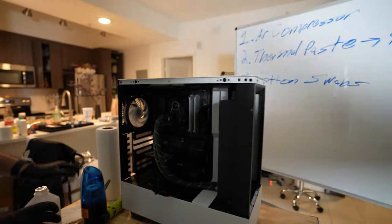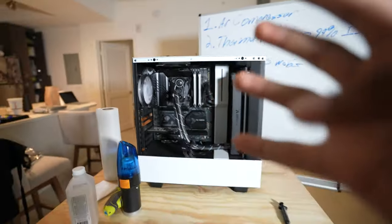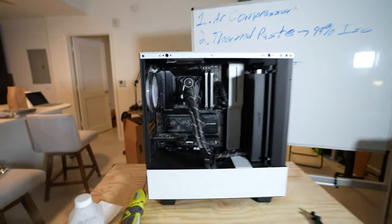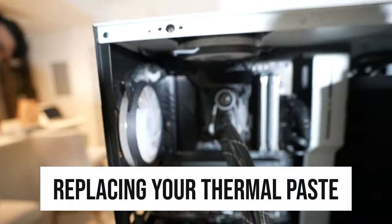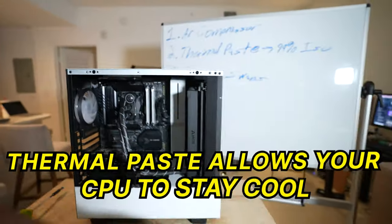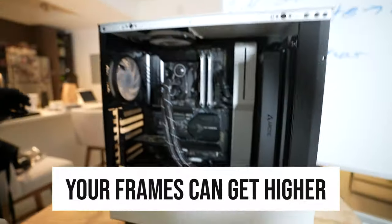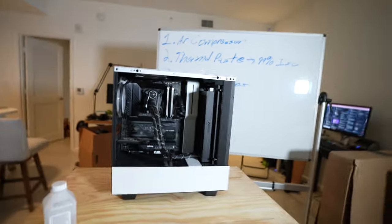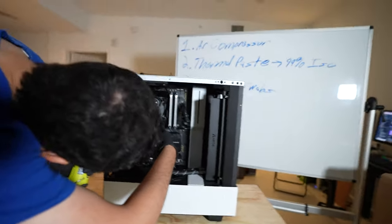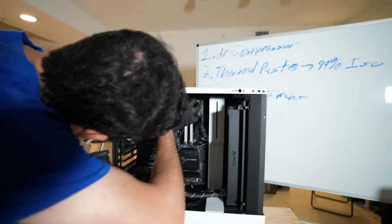The next thing, which is probably the hardest part — but hear me out — it's only four to five screws that you have to take out. This is going to be replacing your thermal paste. Why is thermal paste so important? Your thermal paste basically allows your CPU to stay cool. Once your CPU stays cool, your frames can get higher because your CPU can boost higher. You definitely want to have your thermal paste completely cleaned every at least three months so your PC can be performing how it should be.